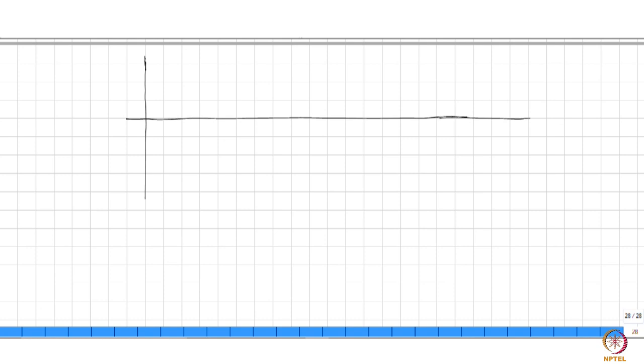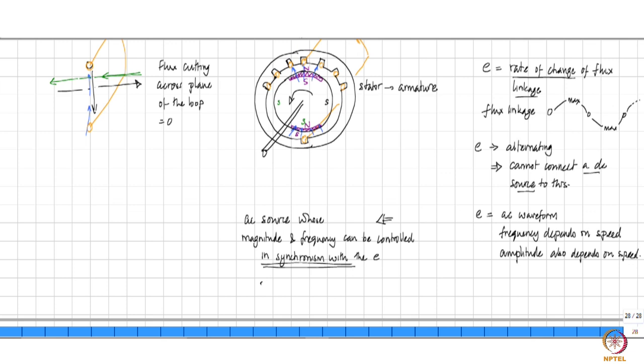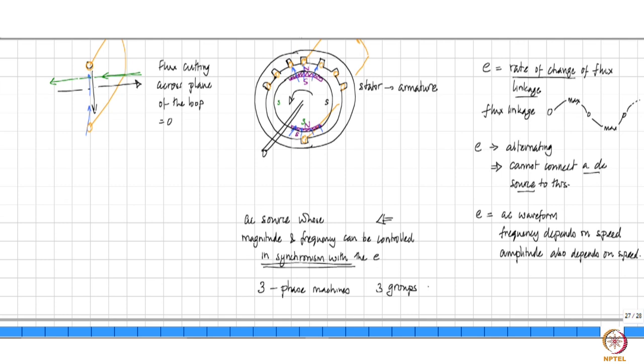These machines are best designed as three-phase machines. That means all the different conductors that are put around the circumference of the stator are split into groups — three groups. Each group is then called as one phase. And therefore we then talk of the induced EMF in each phase. One of the ways in which that can be done is like this.